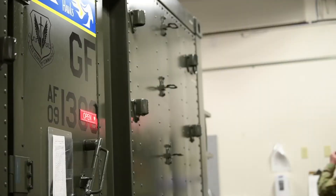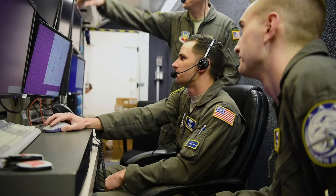What the LRE is, is the ground control station for the Global Hawk. It allows the pilots to fly the aircraft.